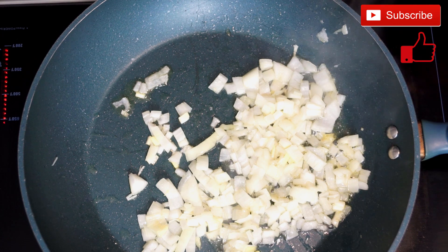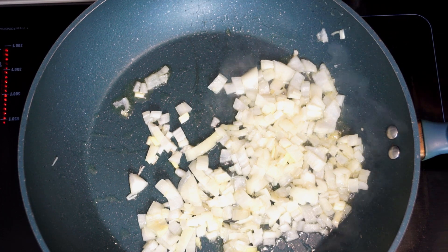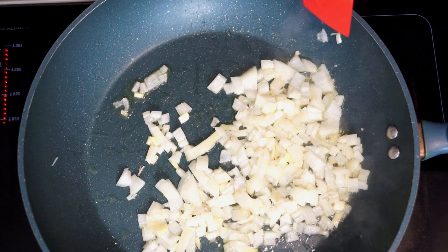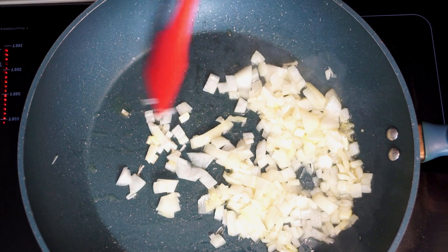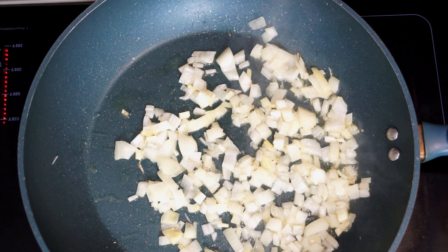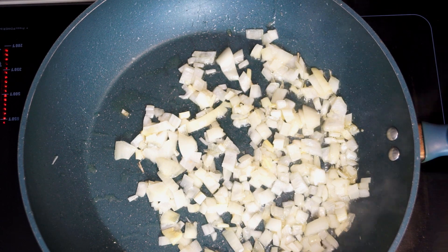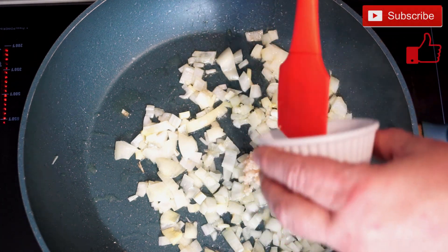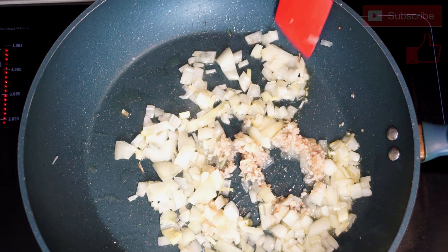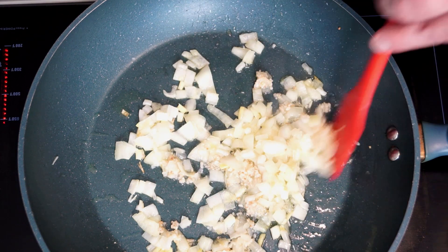Now we are going to go ahead and add our garlic to this. You're going to need at least four cloves of garlic that have been minced. Once you get them in here, the garlic only has to cook probably about 30 seconds or so. You're going to start to smell it as it's getting aromatic, and that means that it is cooking through. It's important to get the onions done first because if you put the garlic in too early, you're going to cook it to a point where it doesn't taste great — it's just going to be mushy and disgusting. So get the onions done and then add the garlic after.